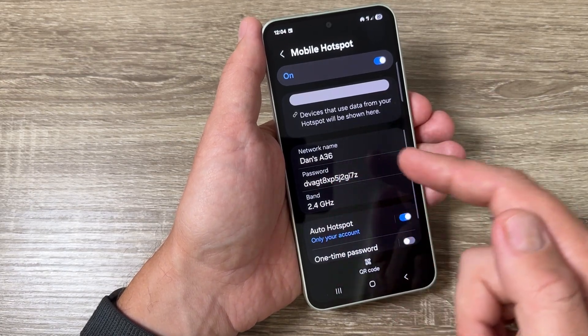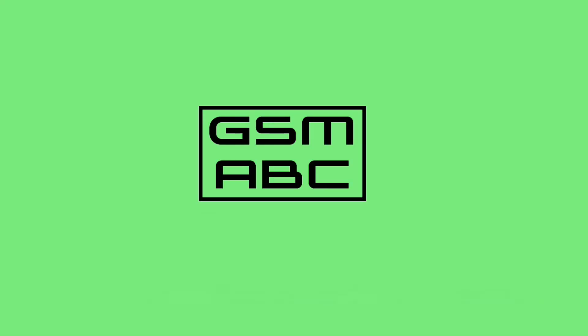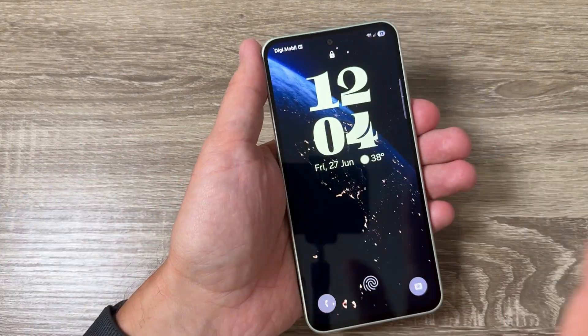Hi guys and welcome to the GSM ABC YouTube channel. In today's video I'm going to show you how to enable mobile hotspot on Samsung Galaxy phones. Here I have a Galaxy A36 5G, but it's the same for most Samsung Galaxy phones.